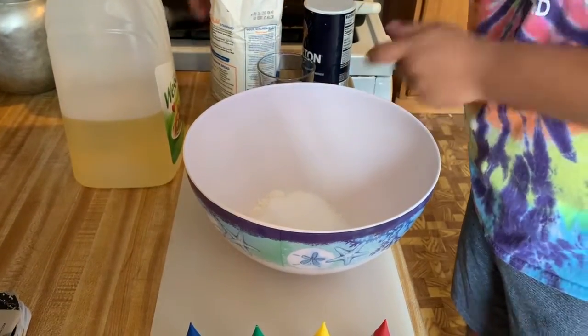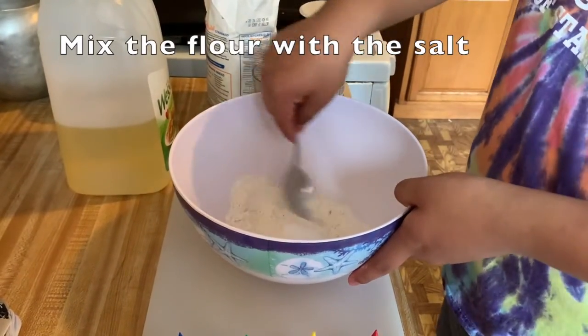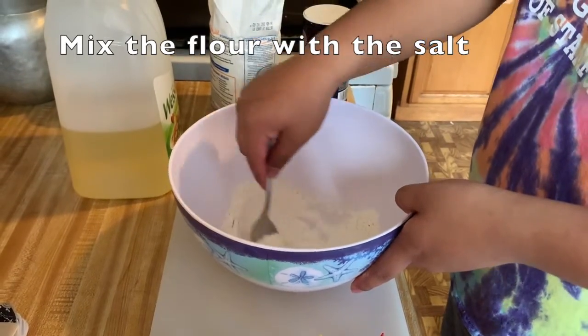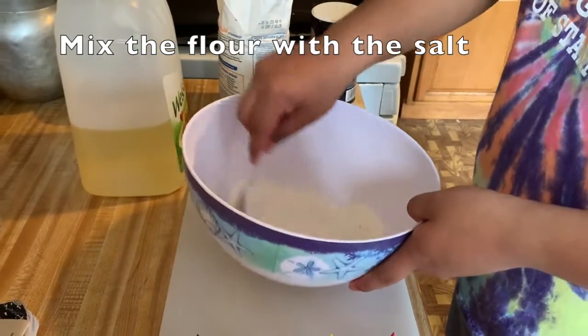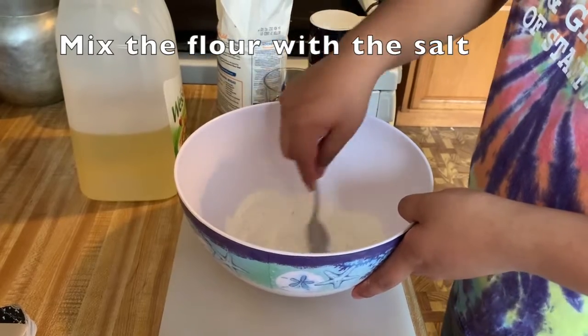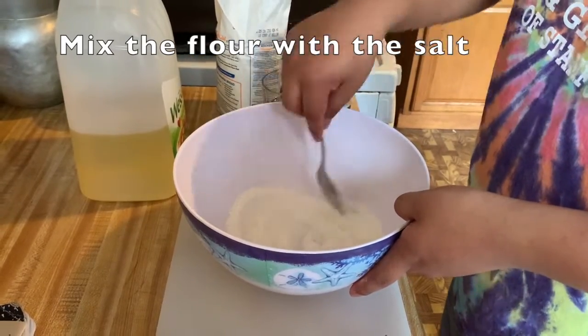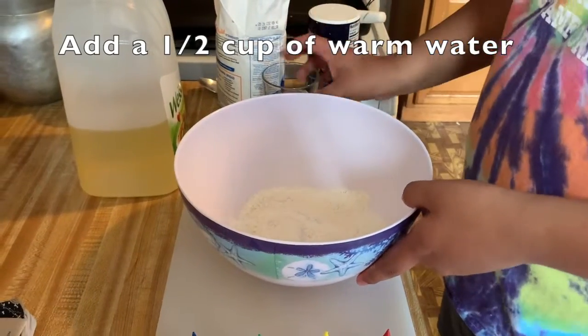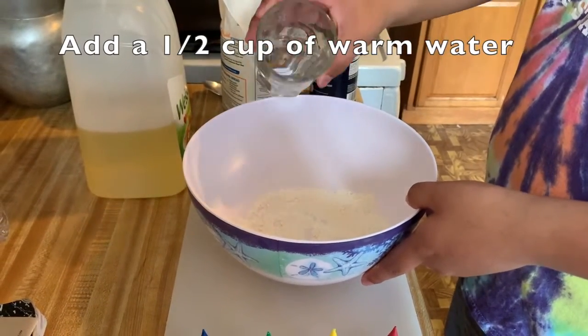Now we will mix the flour and salt. Now we are going to add one half cup of water, warm water.